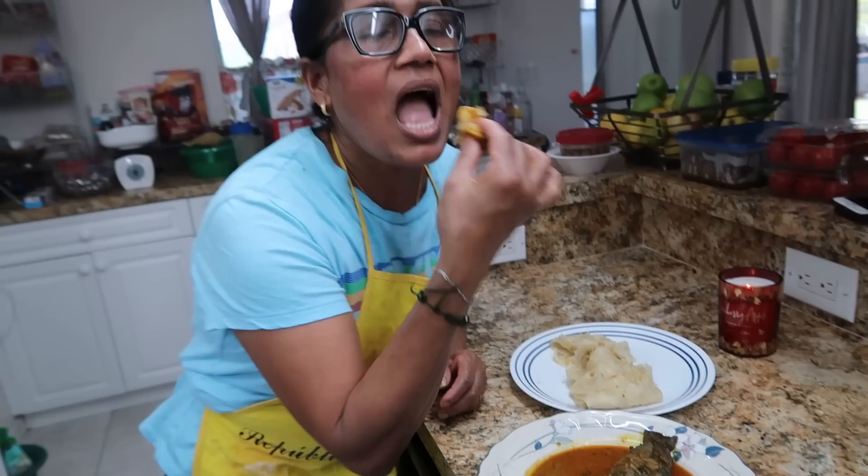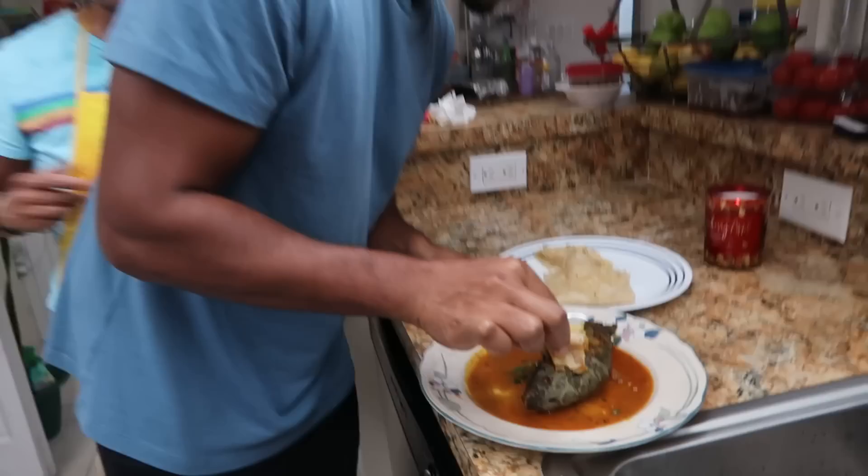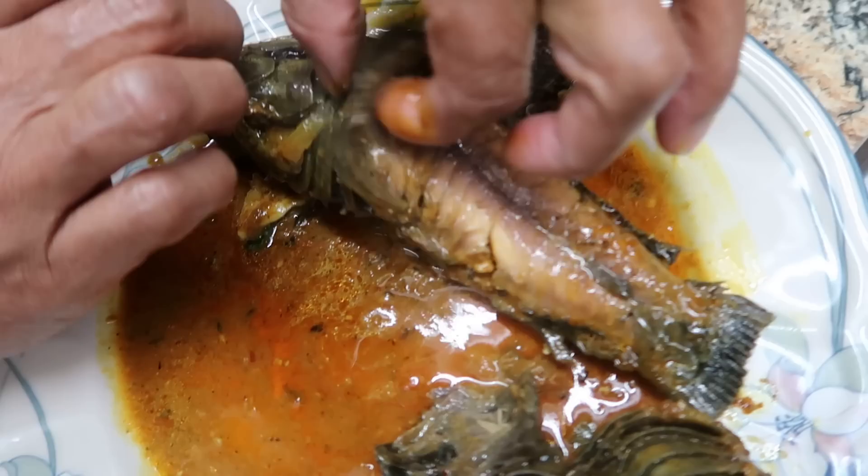There we go — look at that, it's so good! Terry, you want to try this? Let's give this a try. Oh my god, Terry, grab that. Look at this — it is so good, I'll rub it on here. That is so good, oh my god! How is it? Delicious! Okay, let's taste the hasa.